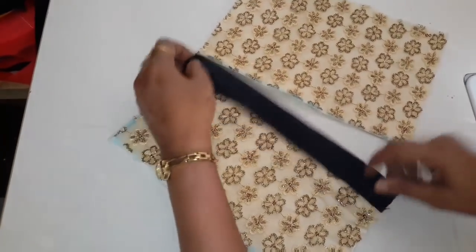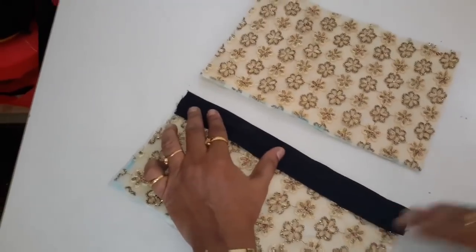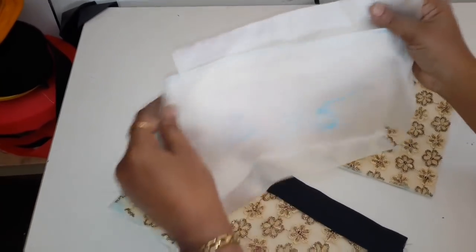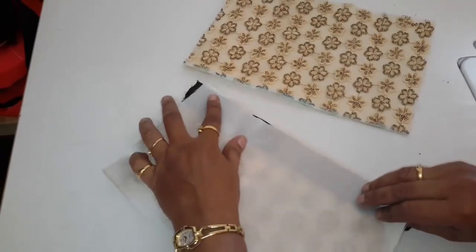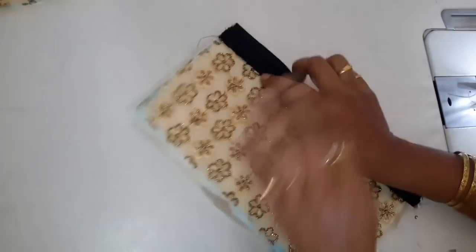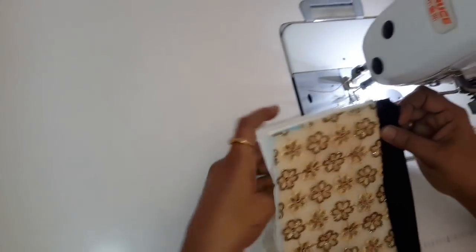This zip goes inside the side. This zip is on the left, and on the other side we will find this 2 lining and we will fit it. Here we will make it, and then on the side, we will put this lining on the back side and press it on the back side.